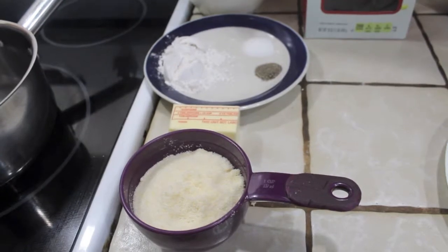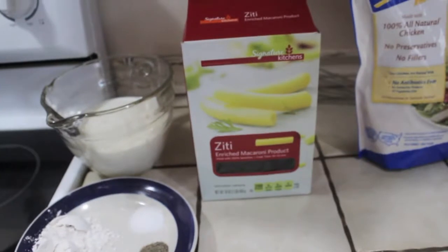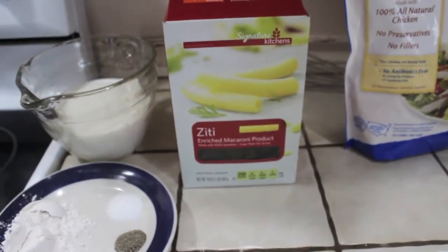I use three quarters of a cup because we tend to like things very cheesy. I'm going to be adding that to one box of cooked pasta — whatever you like, whatever your favorite is. We normally use penne, but today we're using ziti.